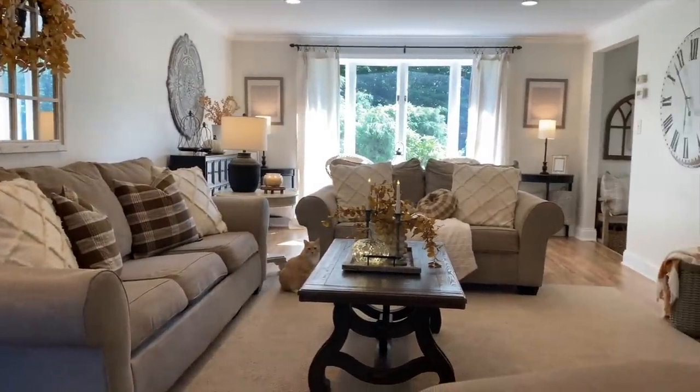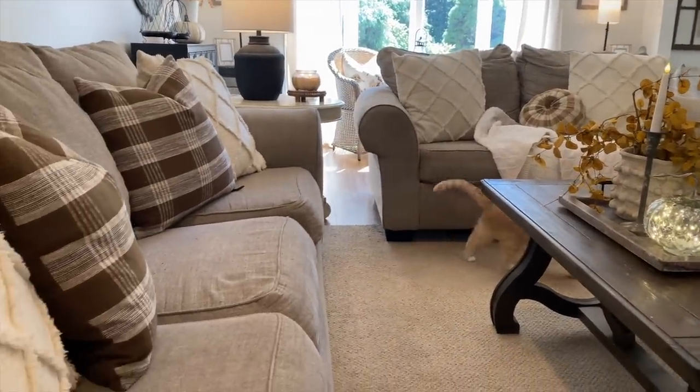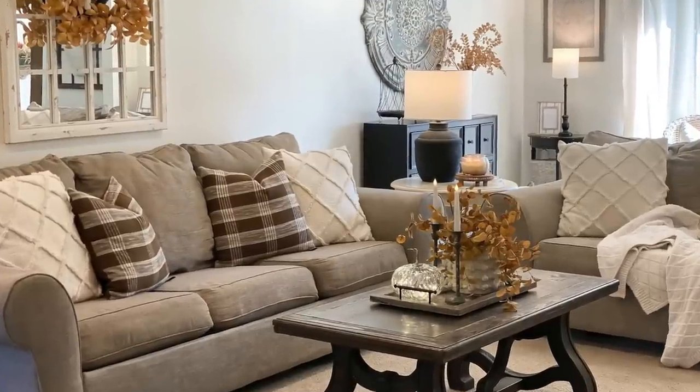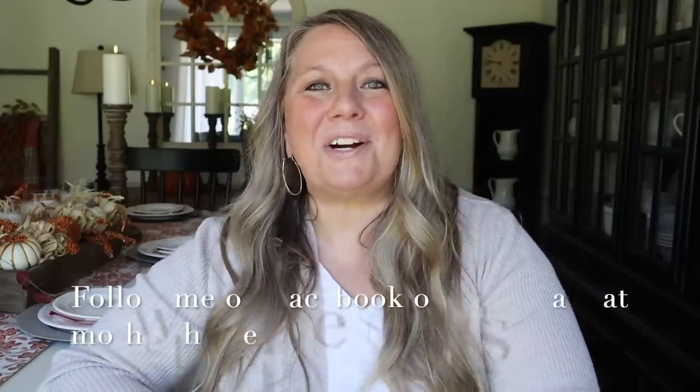I hope this video gave you some decorating inspo for your home and living room — just adding some simple, subtle fall touches, using what you have, and picking up a few simple things to add to your fall collection. I just love how cozy our living room turned out. That's all for today's video — I hope you enjoyed it! Give it a big thumbs up and let me know in the comments what you enjoyed the most. For daily decor and DIY inspo, follow me on Facebook or Instagram at Mother Time. Thank you so much for joining me, and I'll see you in the next video — bye, guys!